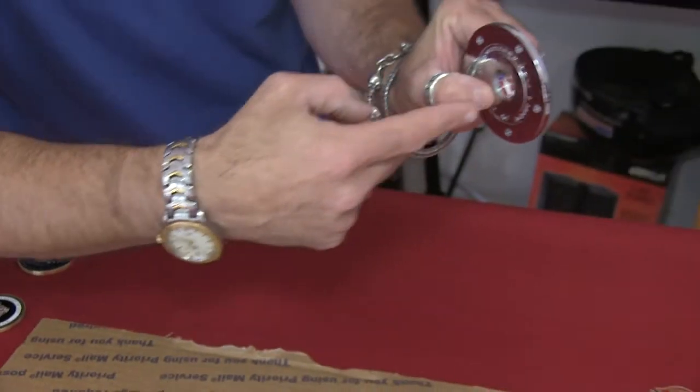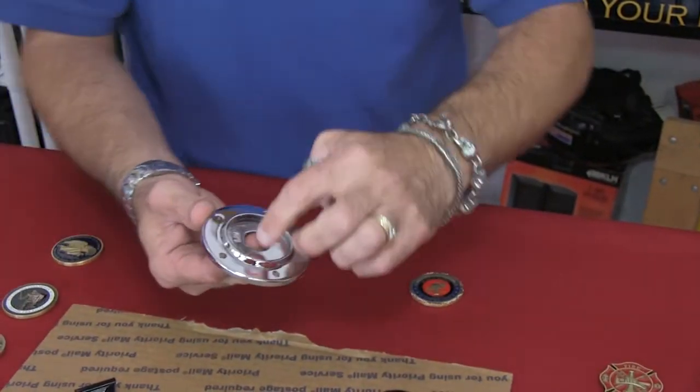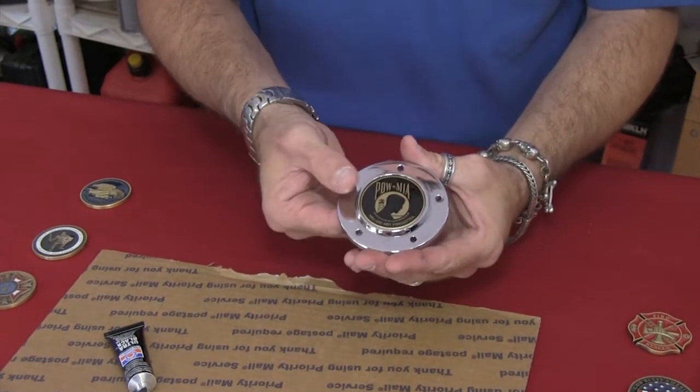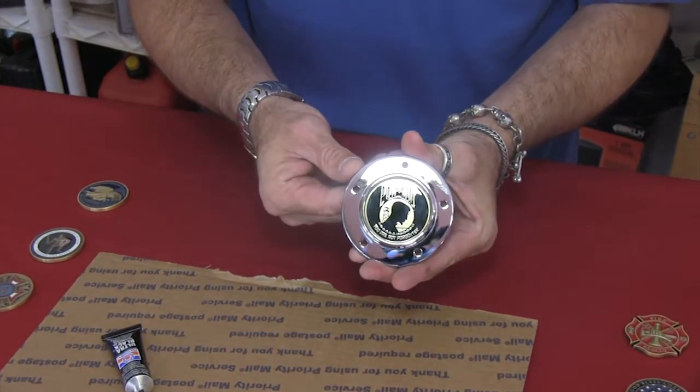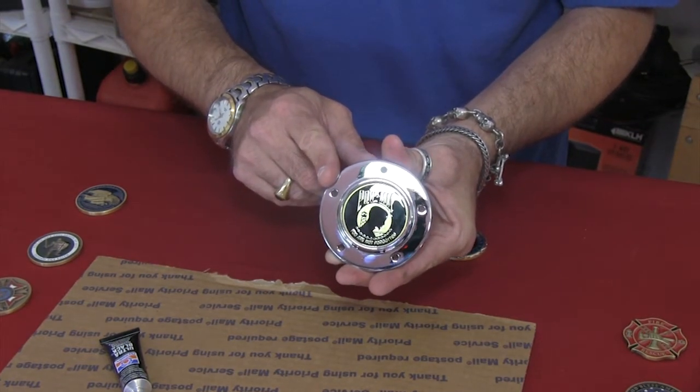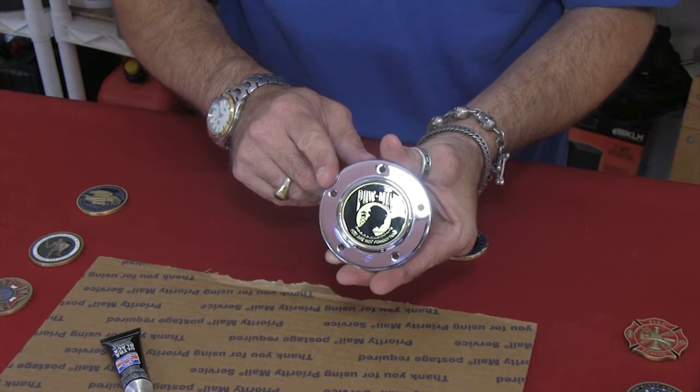And now we can pop this challenge coin out the back. You could clean out the silicone, and then we could remount a new challenge coin whenever we want. And that's how easy it is to mount and remove challenge coins with the medallion plate cover.